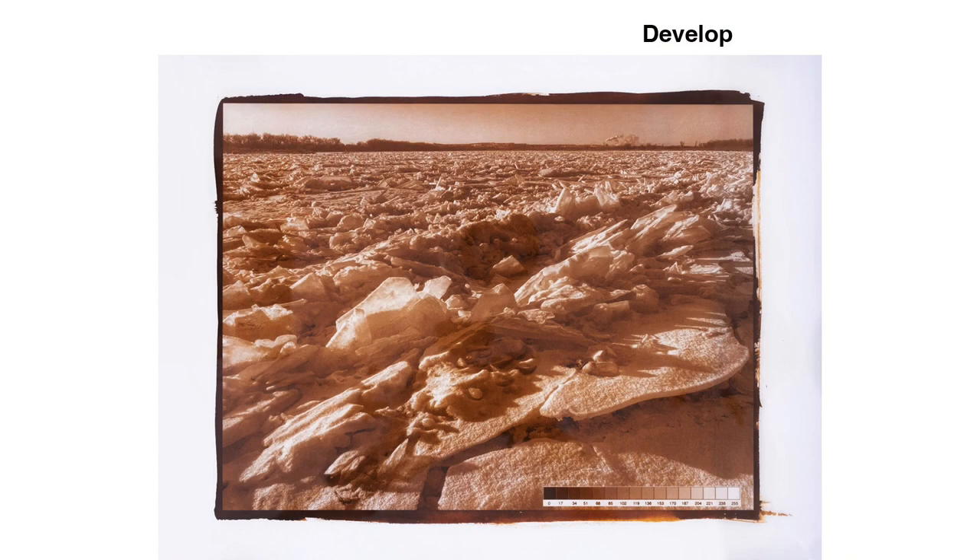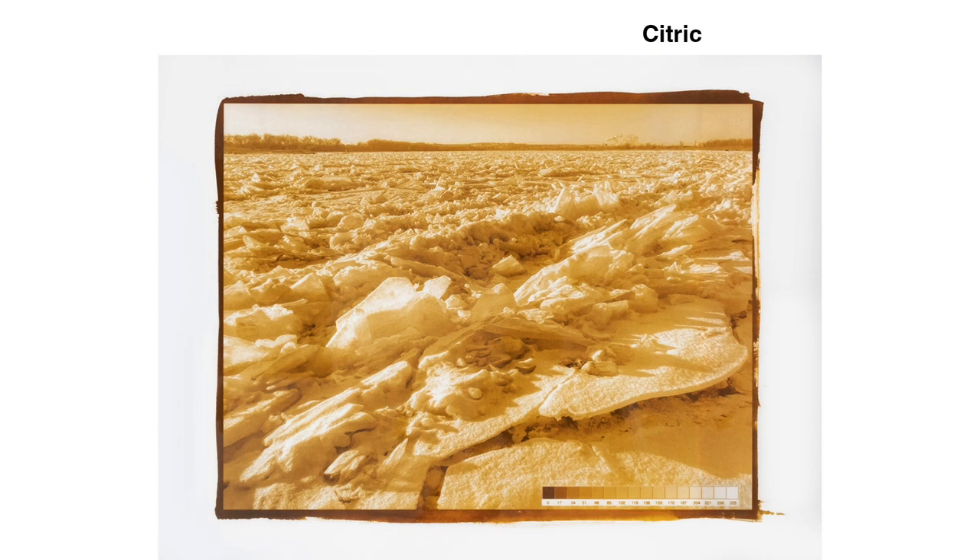In Sodium Citrate Developer, it turns reddish-brown and looks a little too dark. In a clearing bath of 3% citric acid, the print lightens significantly and turns yellowish. There's a one-minute wash next that I'm not showing you. Toning comes next.